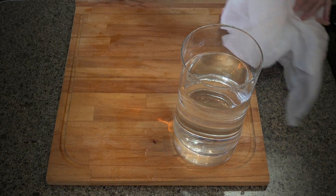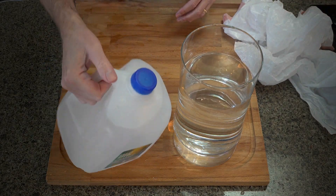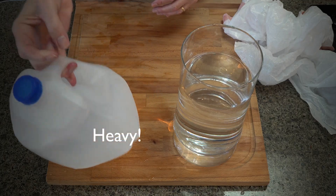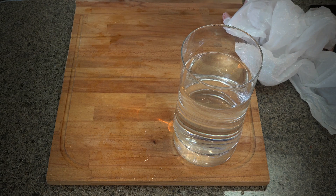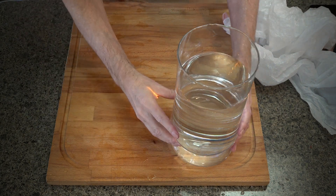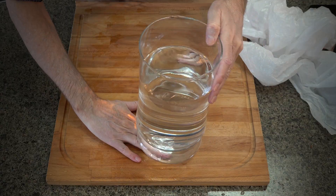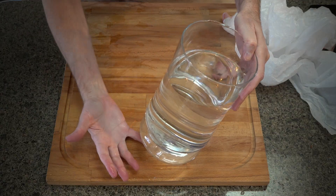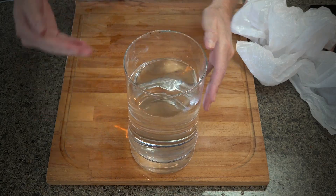Water is heavy stuff, especially if you have a lot of it. Try lifting a jug full of water. It's heavy. What if you put your hand under this water-filled container? Would you feel the weight of that water? Sure. Look at all the water above your hand. Ouch!